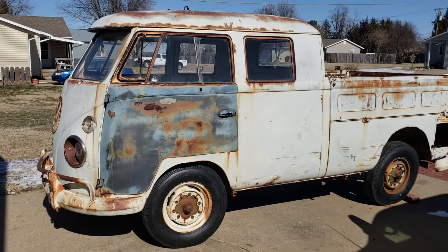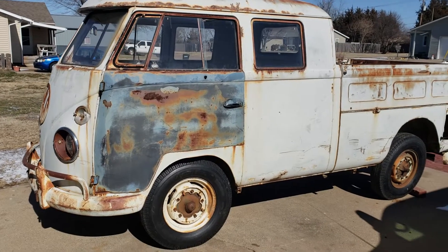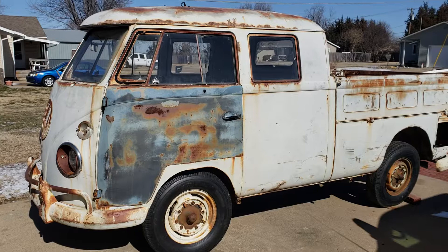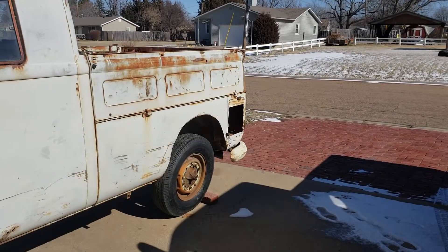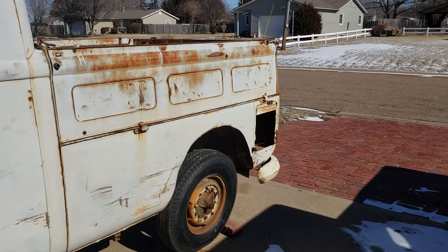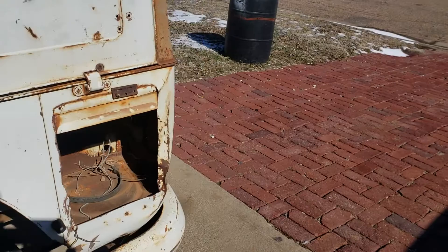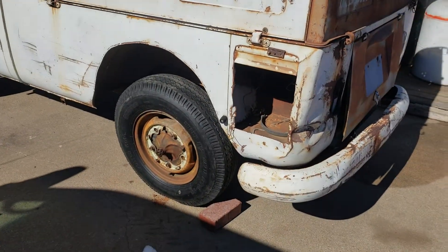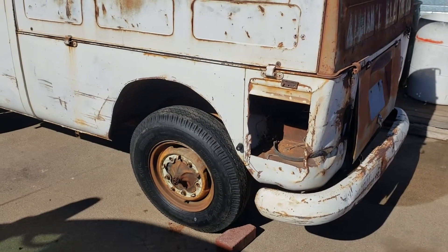Here's my 1962 double cab. I've been trying to get it from a gentleman for a couple years now, and I finally got her bought. My plan is to drive her pretty much like she sits, but I've got to do some obvious metal work. I just ordered it today from Wolfsburg West to fix the wheel wells.